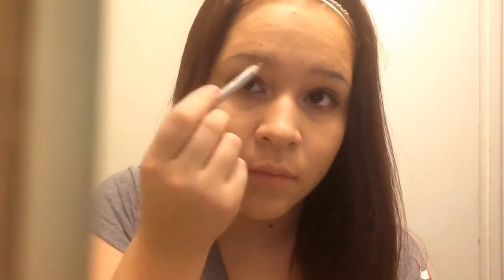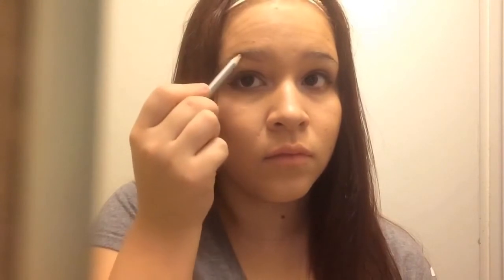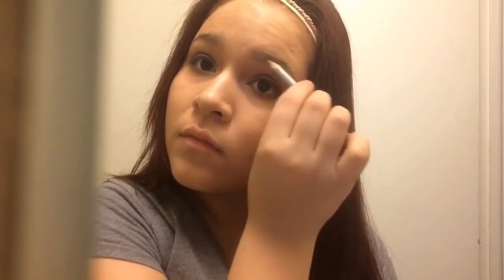I'm just going to go ahead and go in with my eyebrow pencil, and this is not my color at all. So you're obviously going to see it looks very dark on me. But don't worry — in the end I just go in with the spoolie, I think that's what you call it, and I just brush it in and it gets a little bit lighter.